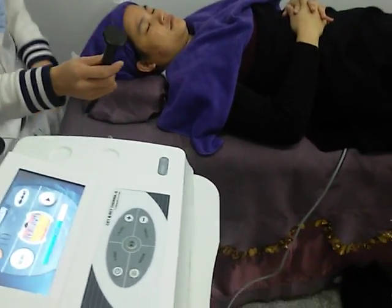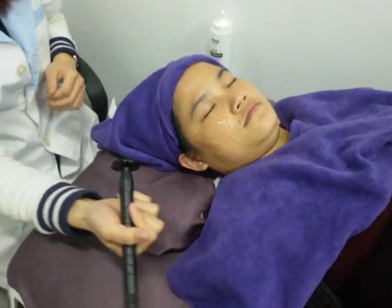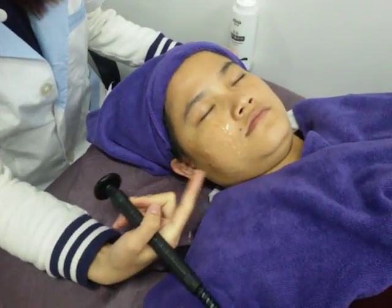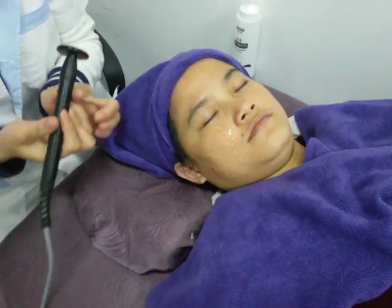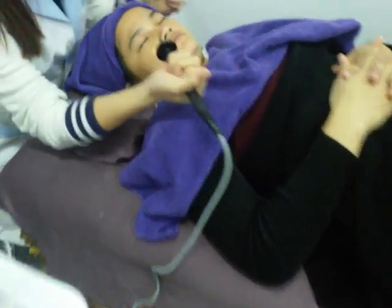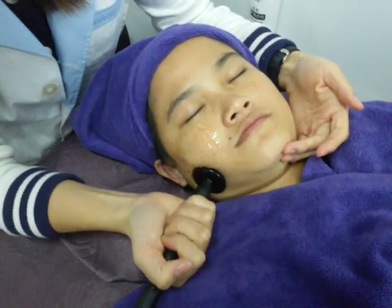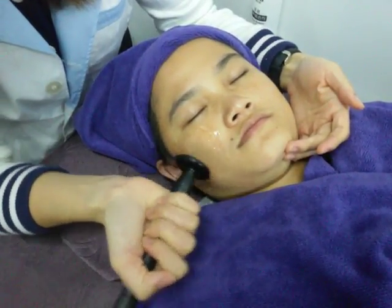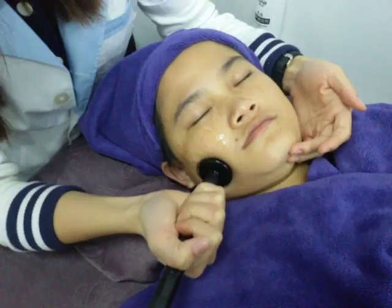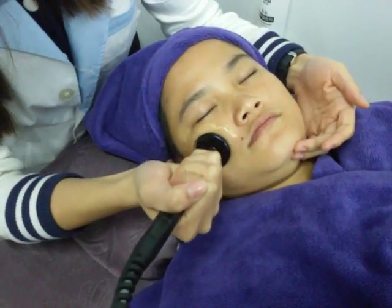Now I want to use the capacitive treatment handle to do the testing on the face. Before you do the treatment, you should put some gel on the face, and then you should place the negative paddle on the back of the patient.